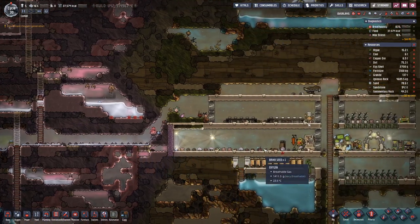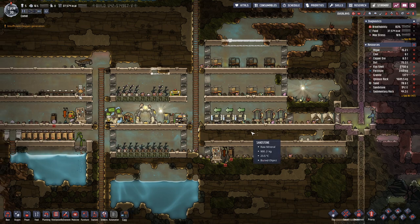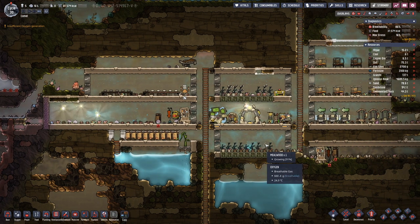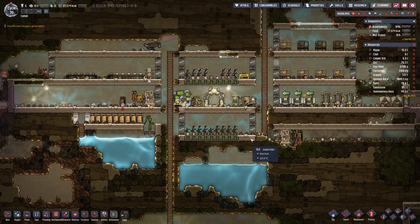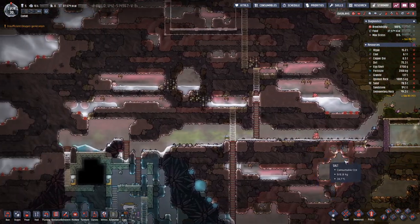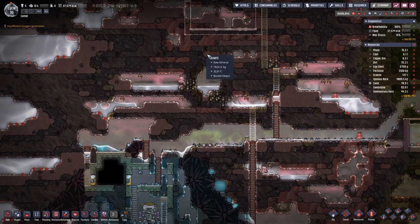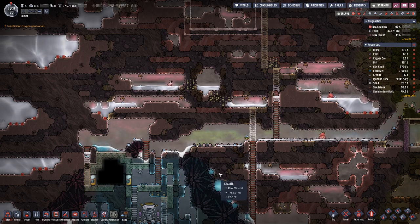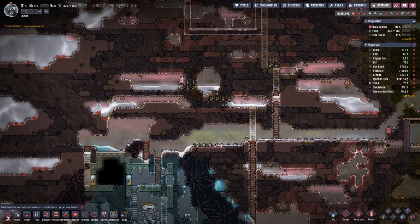Hello boys and girls and welcome back to episode 6 of my second Oxygen Not Included series, where we can unpause and hopefully this time around we will not have any deaths, and also manage to clean out a bit of space up here so that we can plan our oxygen production.